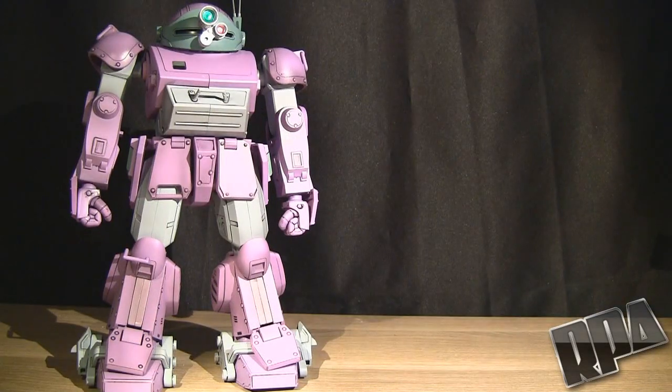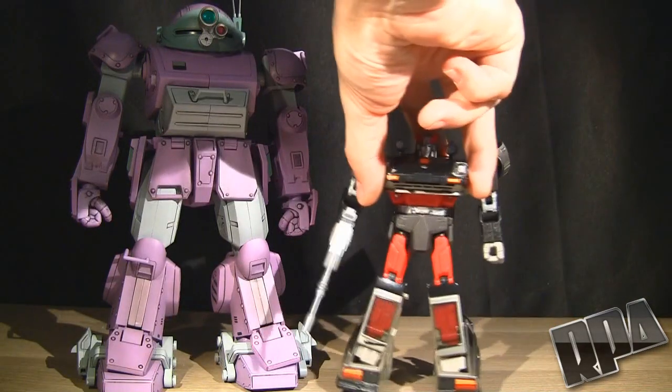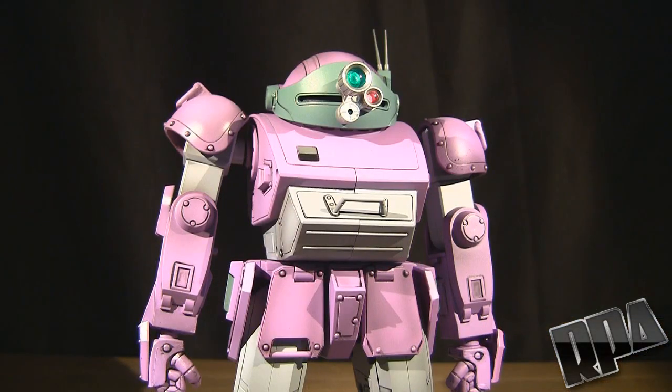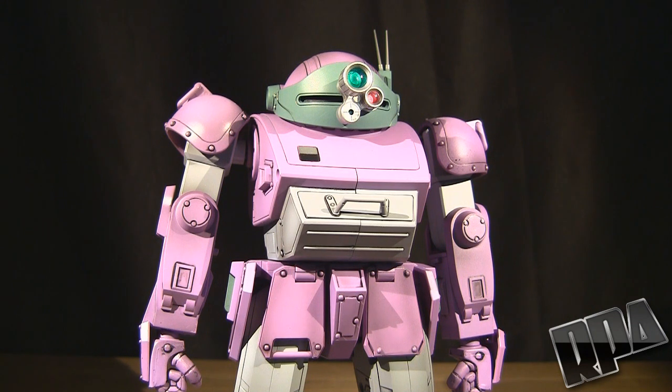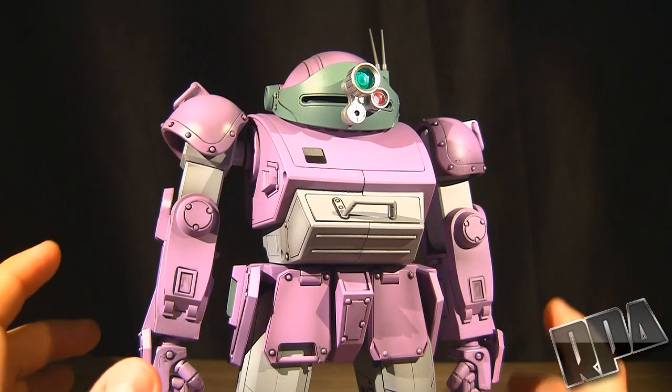Oh man, how can I forget guys - I know a lot of you aren't familiar with these robots. For you Transformers collectors, here's what it scales up to with a Masterpiece Streak. So besides looking pretty in pink, what does this do? You guys are probably wondering - is it just a statue? Actually it's a lot better than you would think just by looking at it.